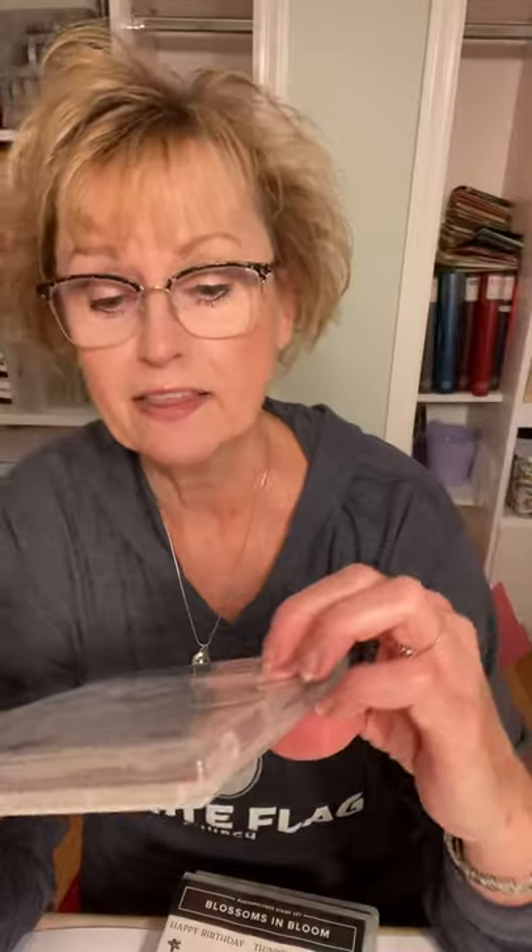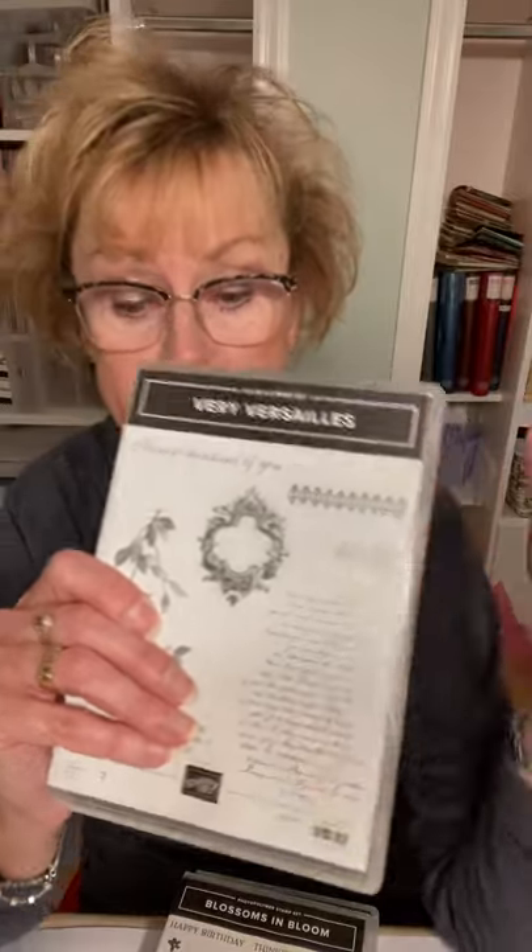The first one I'm going to use is Artistically Inked — that is a cool set. I'm also going to use just a saying from Blossoms in Bloom. I'm going to use Very Versailles. When was the last time you got Very Versailles off the shelf? I love this stamp in here — I like the whole set, but this stamp just speaks to me. I'm also going to be using a die from our Christmas Cheer Dies, and this isn't a Christmas card. So let's get started and make this very pretty card.